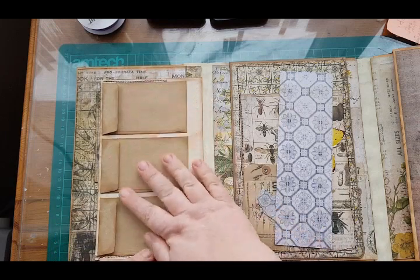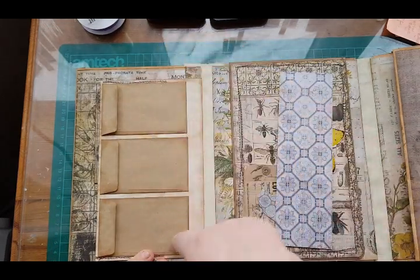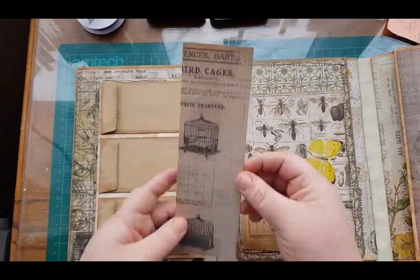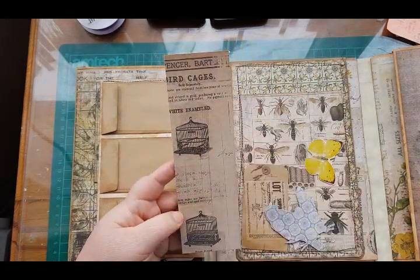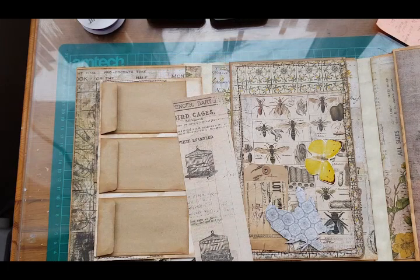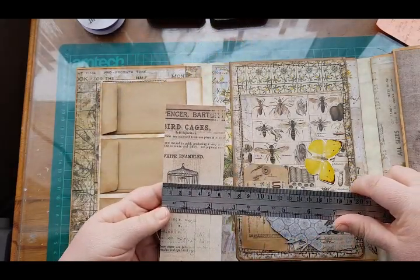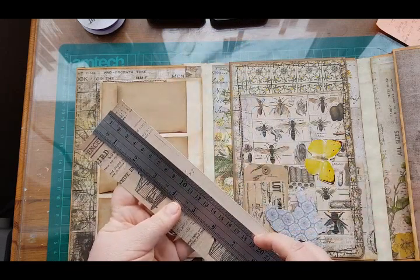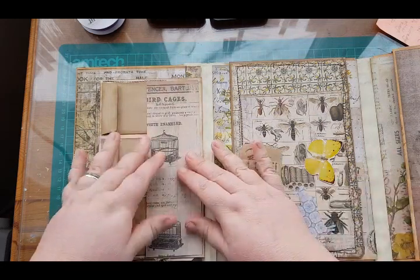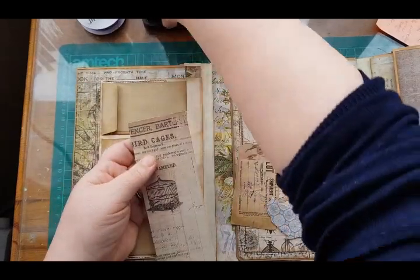I'm also going to do something on the back because it's not very nice — it's quite ugly. So what I've decided to do here is cut a strip from one of my off-cuts and make it into a pocket. On the original folio I just did a strip card and a bit of layering, but for this one I'm going to do a pocket. I'll tell you the measurements: mine is about two and a half by about seven and three quarters. I'm going to put it as a side-loading pocket and ink it first.